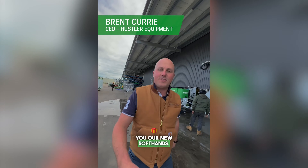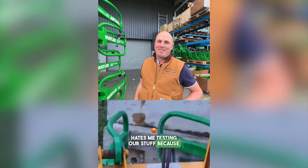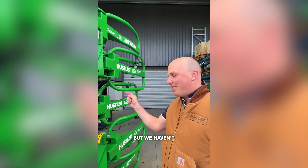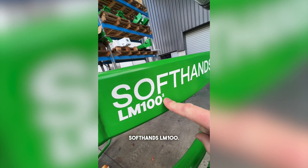G'day guys, I'm Brent from Hustle Equipment and I'll show you our new soft hands. Our R&D team really hates me testing our stuff because I'll always destroy it, but we haven't destroyed this yet. Today we've got the new Series 2 Soft Hands LM100.